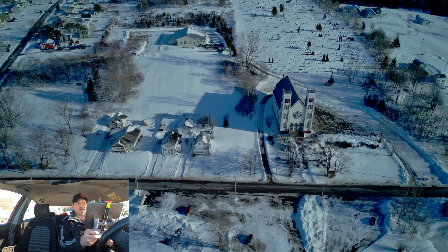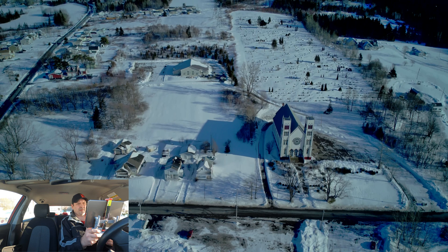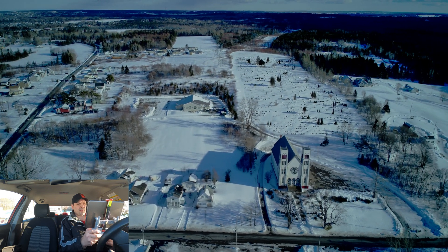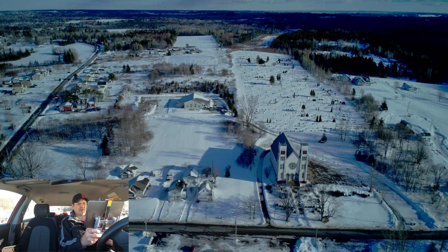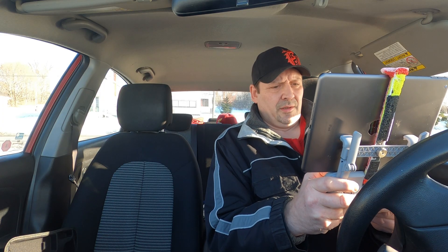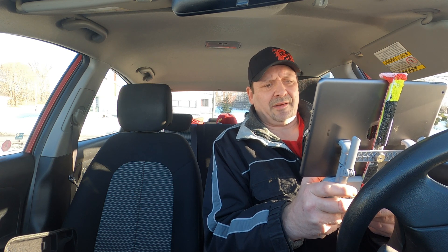We're going to end this. I'm not going to keep this drone up in the air too much here. I just want to back out and get a thumbnail pic of where I'm sitting here. Okay guys, I'm still going to say don't buy it yet — not until they fix it anyway.